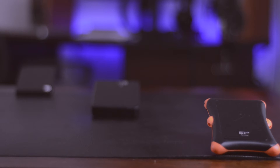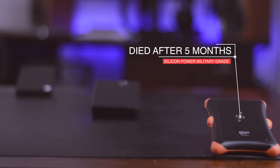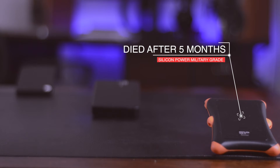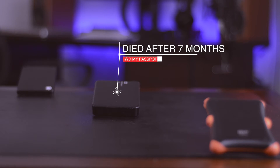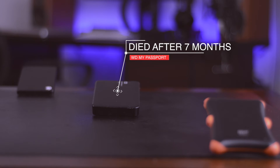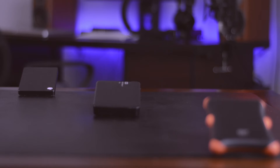There are three drives on this table and two of them are dead. The first one is the Silicon Power Military Grade Rocket 2 terabyte hard drive that I got from Amazon for about $100 — it lasted only five months. The second one is Western Digital's 2 terabyte hard drive that cost about $80 on Amazon, and this one lasted only about seven months.